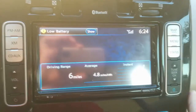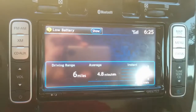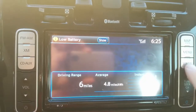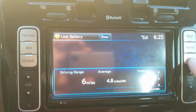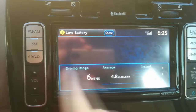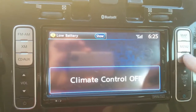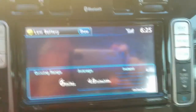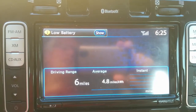I forgot to mention how to bring this display up. No matter what screen you're on, if you hit this status button, eventually you'll get to it. You can have the radio on or be in any menu — just hit status and it's going to pop this display up. I actually drive around with this display up all the time so throughout the day I can see how I'm doing.